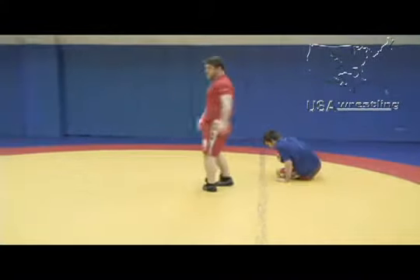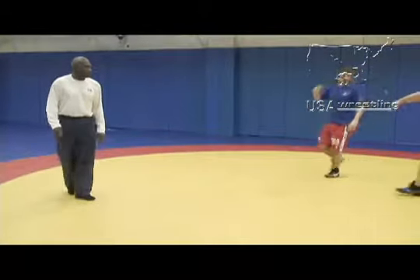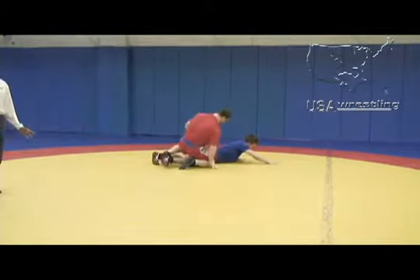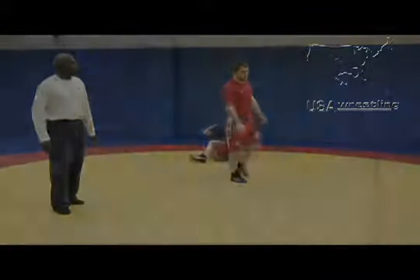Most of the time your opponent will bail out and only give you one. This is normal what will happen in the match — most guys bail out and you will get one. If they stay and wrestle, as you saw, you can get three most of the time.